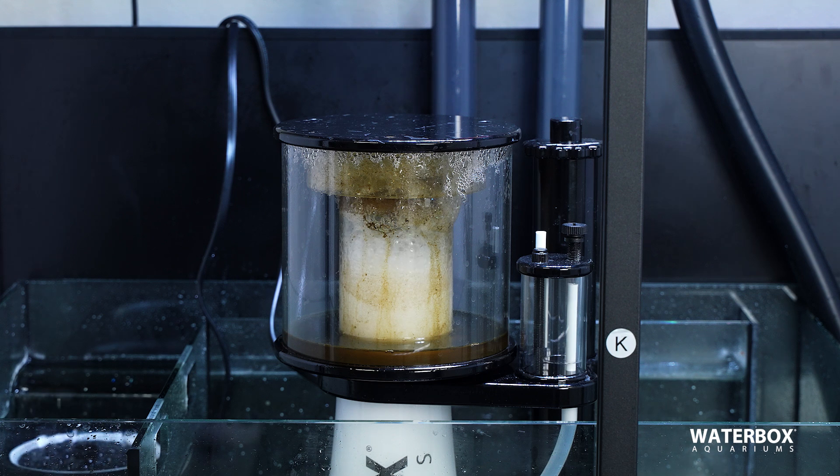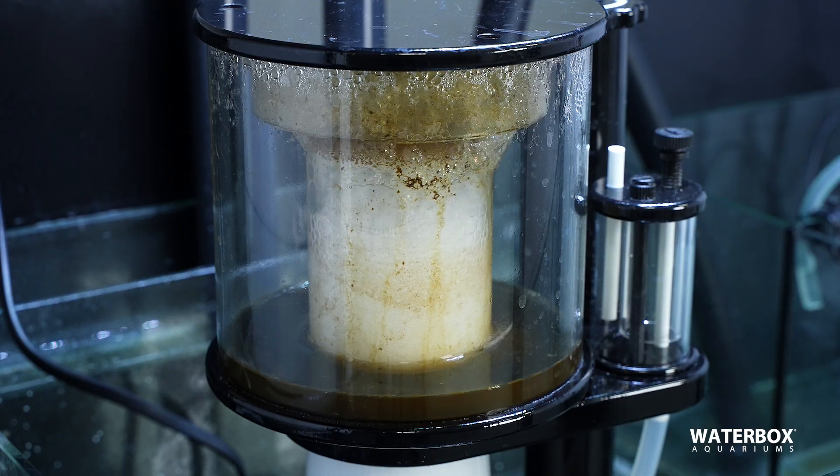A protein skimmer that is dialed in correctly is going to have a dense, thick foam in the whole neck, and it's going to result in a dark liquid collecting into the skimmer cup.